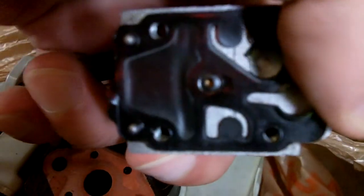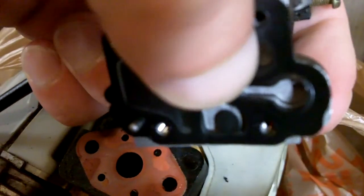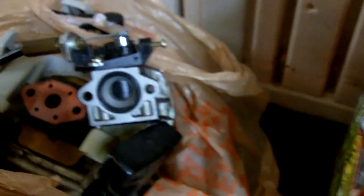The carburetor is actually partially disassembled here. Here's the pump diaphragm right here — it feels a little stiff, and those tongues look like they're not real flat. Even though the last time I used it this thing ran perfect, except for leaking with the primer bulb — leaking gas just when you would push it.